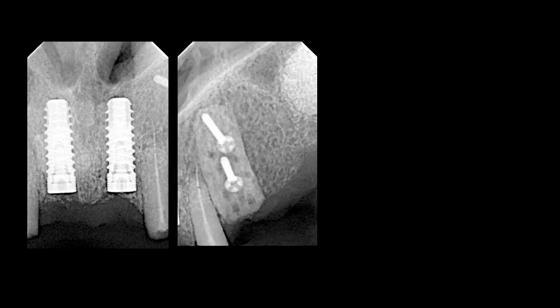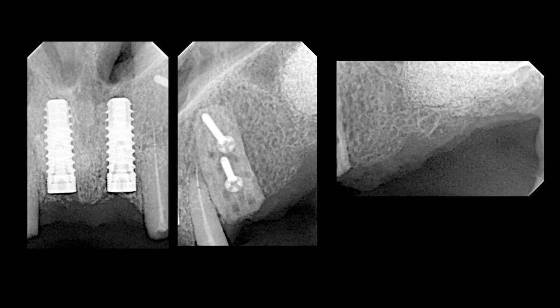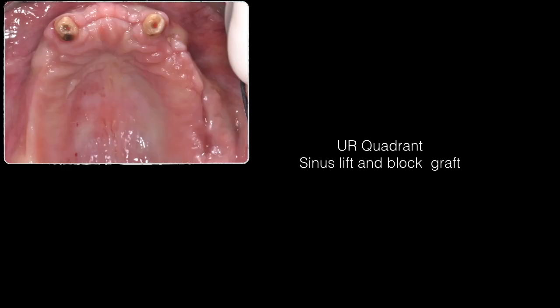This shows the donor site in the mandibular left area and the x-ray demonstrating perfect parallelism of the two central incisor implants. The block graft was also decorticated because bone in the retromolar area tends to be very cortical. The posterior area filled with xenograft during the sinus lift is also visible.